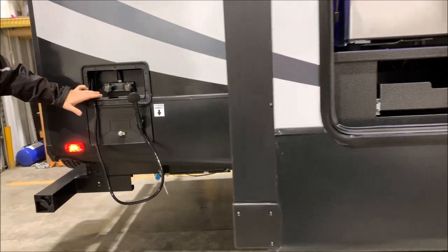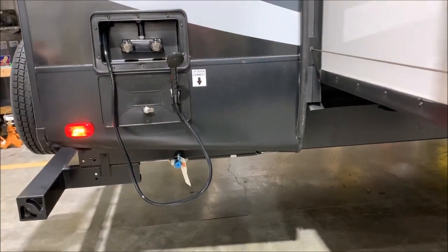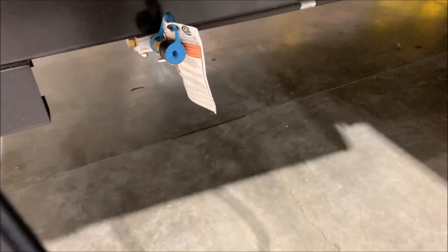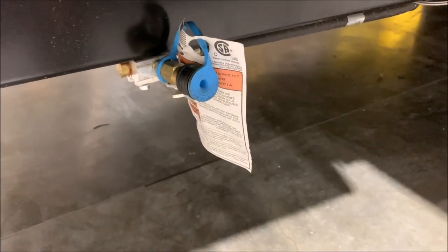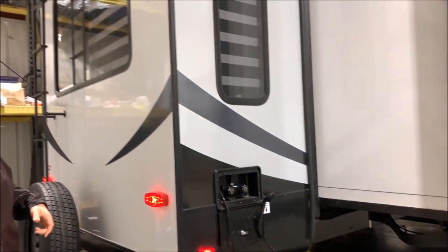In the back we do have an outside shower with hot and cold water and a movable sprayer. Underneath, the blue cap is an LP tank quick disconnect — if you have a portable gas grill you can simply plug right into that and it will use the LP on the camper so you don't have to take extra bottles.